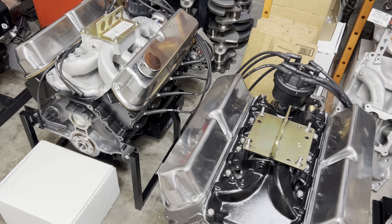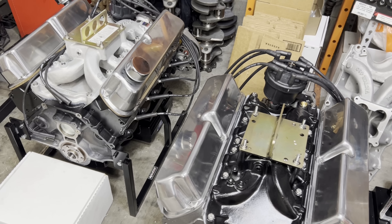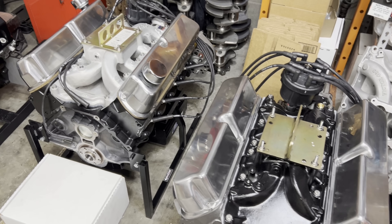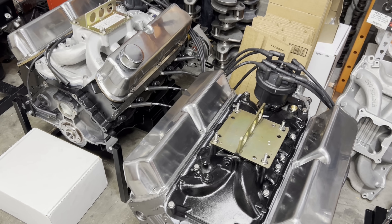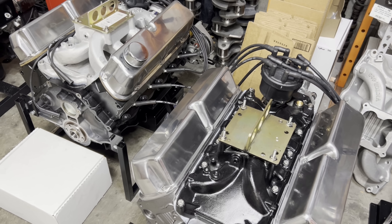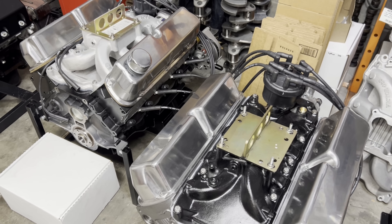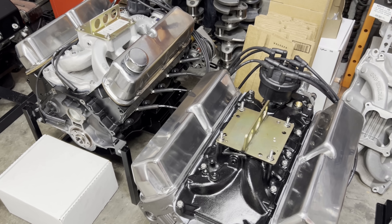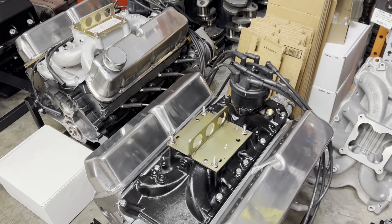What's up guys, it's Brent with Likens Motorsports. I just got home not too long ago, got everything unloaded, got everything cleaned off. Had a good day at the dyno — it's always a scramble and extremely busy when I take two engines down. It's just a lot of work.